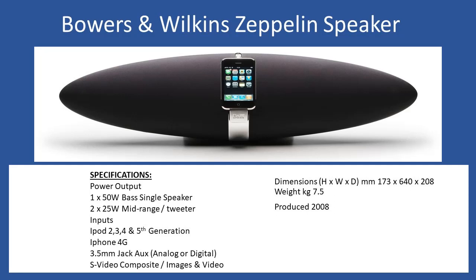You have a single speaker in the middle which delivers 50 watts — this is a bass speaker — and then you have 2 times 25 watts for the mid-range. As I'll show you at the end, you'll see that there are tweeters in there as well.